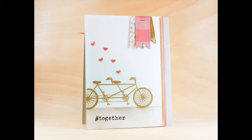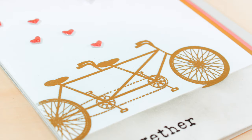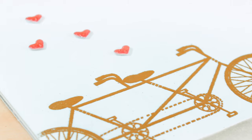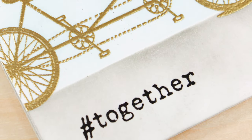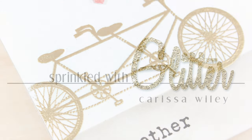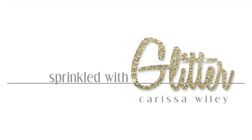As always, you can get links to all the products used in this project over at my blog at sprinkledwithglitter.com as well as in the description below on YouTube. I really hope you've enjoyed this non-traditional wedding card. Thanks for stopping by today — if you've enjoyed this video please give it a thumbs up and don't forget to subscribe. Thanks for watching and I hope you have a fabulous day!